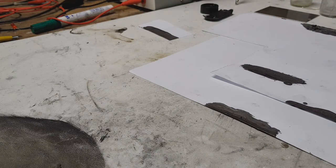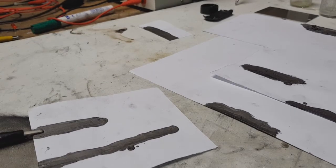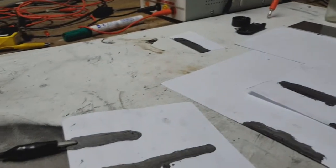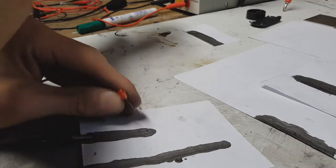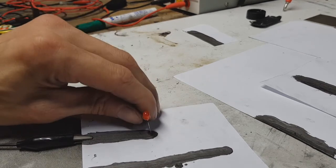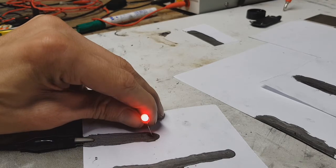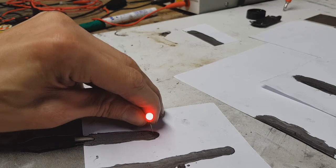I will show you also another test. My power supply I have set to 2.2 volts and 0.05 amps. This line is about 5 centimeters and you can see the LED can light really well.